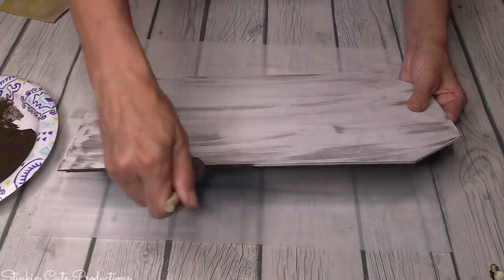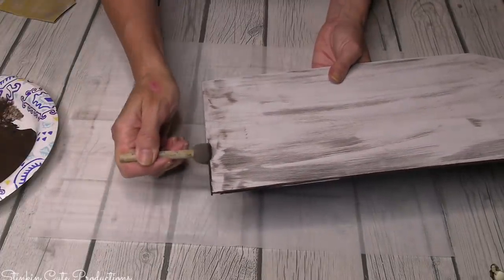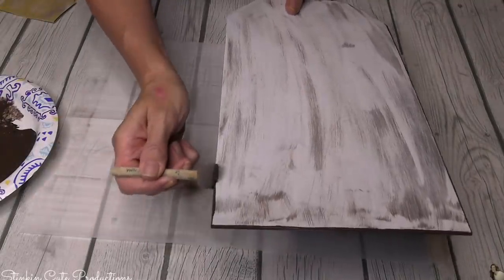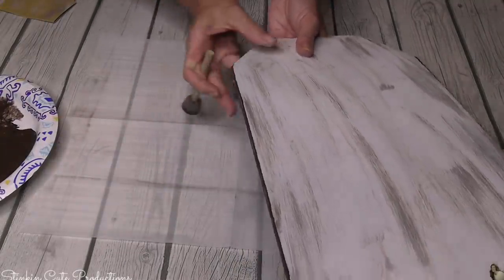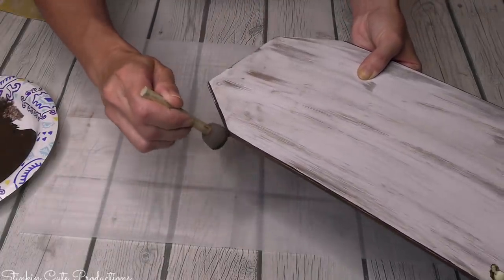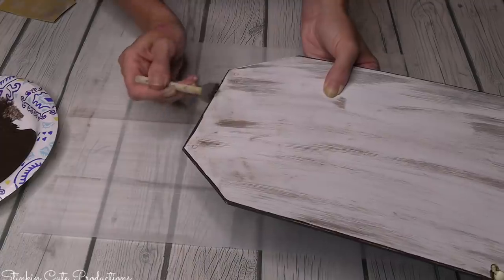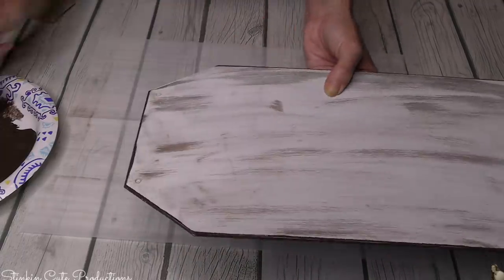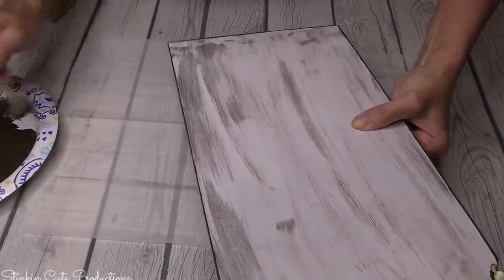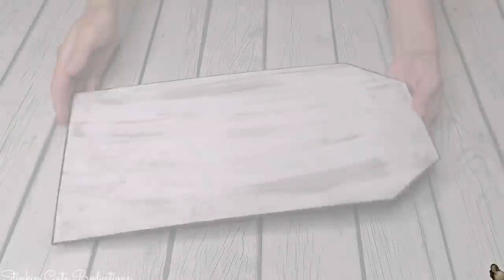I did go over the front of the plaque with some sandpaper. Now I'm going to take a sponge dabber with the antique wax and line the edges, because that really gives them a burnt, finished look. If you're using a colored paint instead, make your paint a few shades darker to add to those edges by mixing in a brown or black.